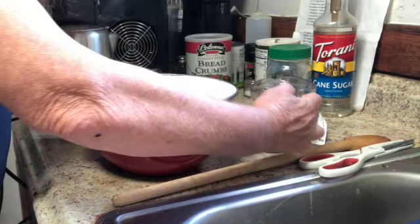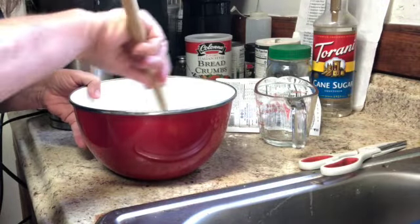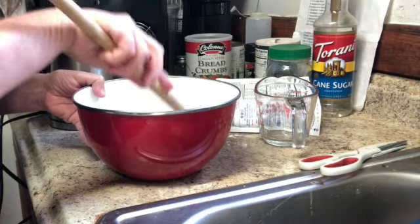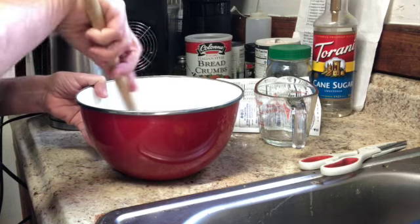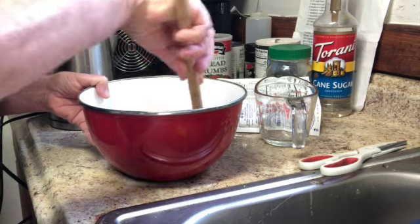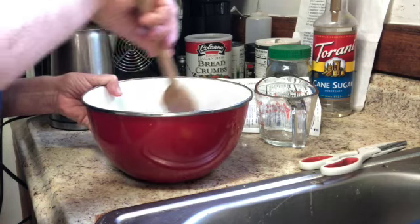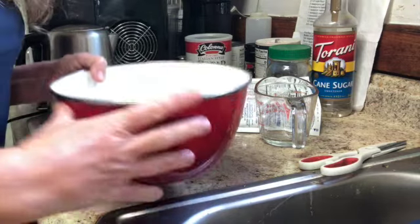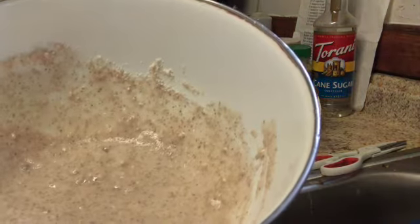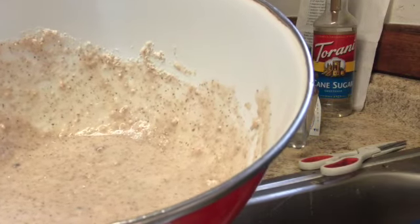With muffins or quick breads — and they mention this in the directions — you really want to just moisten it. You don't want to over-mix, or it comes out rubbery or all sorts of terrible things happen. It smells good. I've done the minimum amount of mixing and I'm going to put it straight into the muffin cups and into the oven.